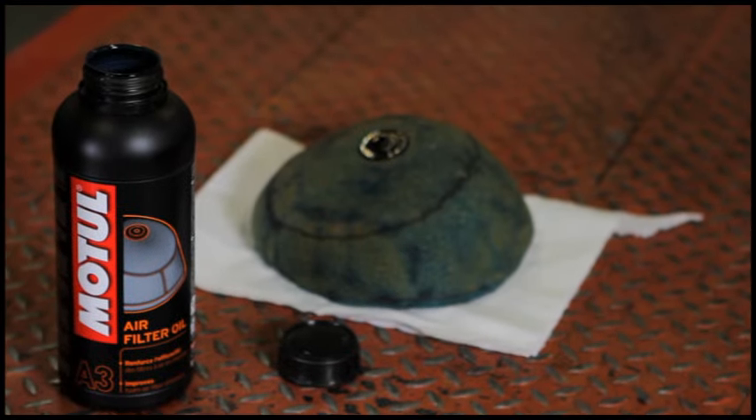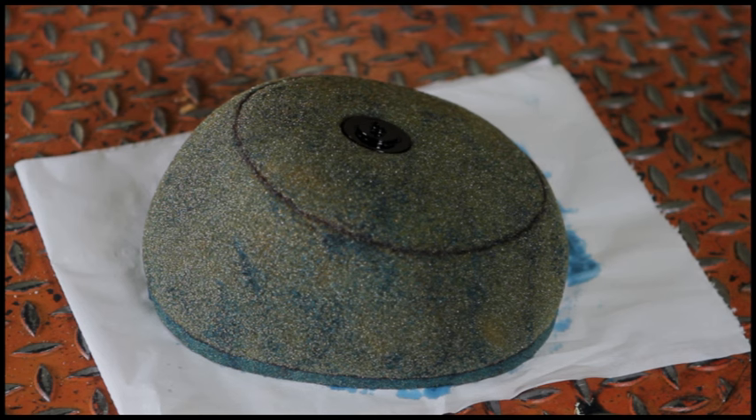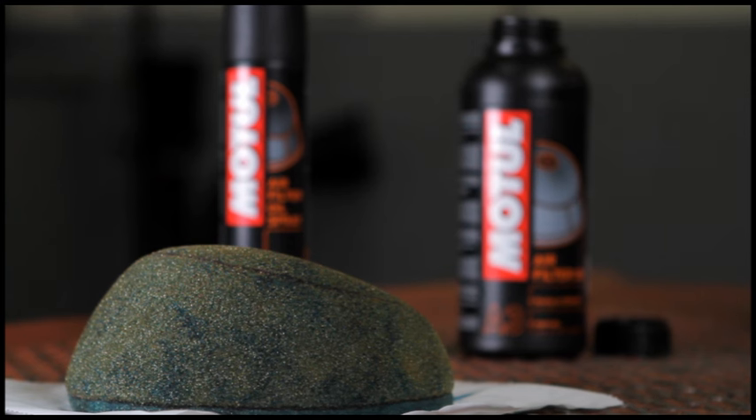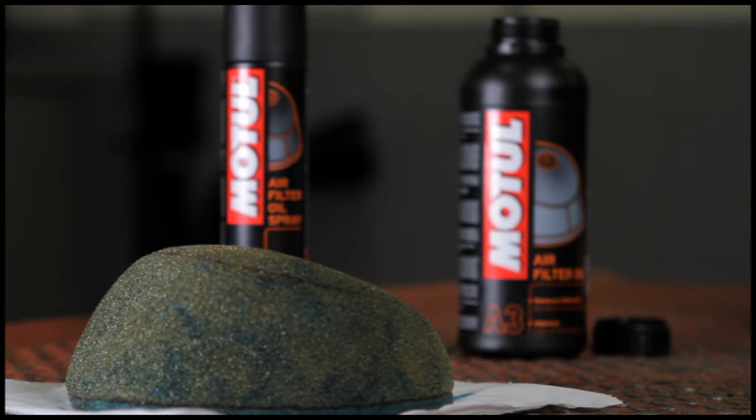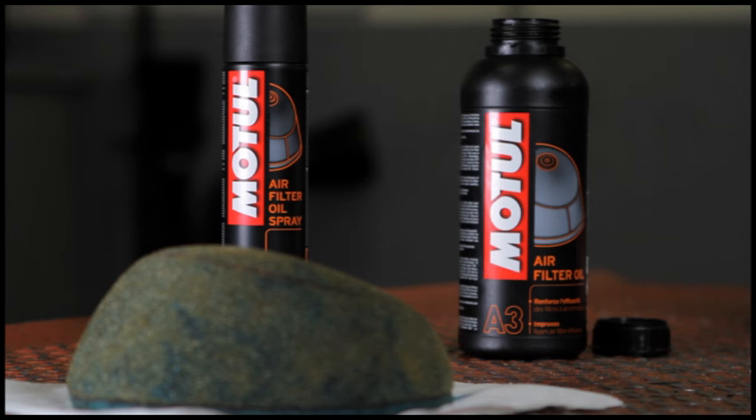Motul air filter oil strengthens the efficacy of the air filter, leading to better carburation and increases its durability. The product effectively retains dust, mud and sand, promoting longer engine life. It also prevents water from entering the filter, reduces load losses at the air intake and increases engine performance.